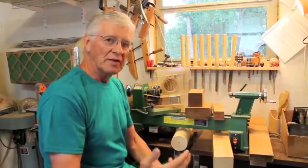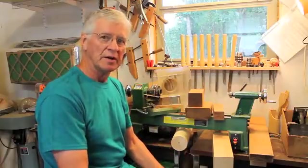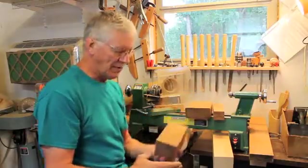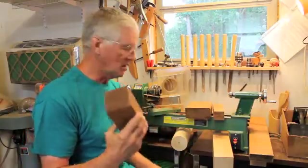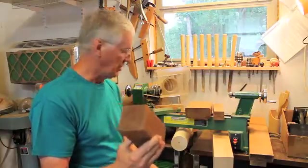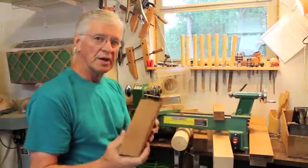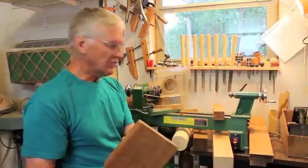You have a lot of options and you can actually make a kaleidoscope out of just about any type of wood. Here's some wood that I've experimented with. This happens to be walnut — walnut is very hard and you have to be patient and take your time when you're using this. This is teak, which is relatively scarce but is a possibility.